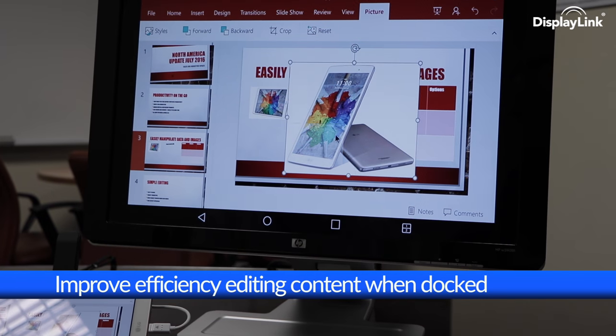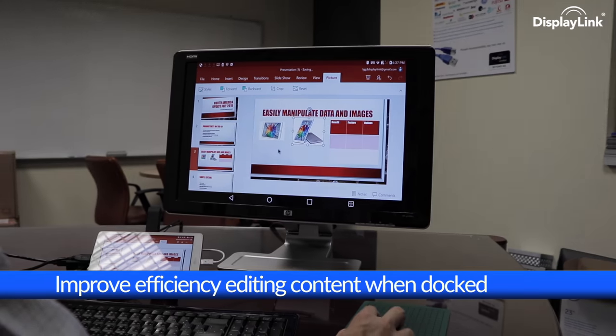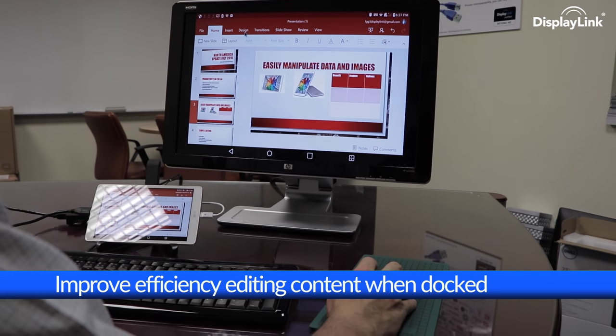Swapping back and forth between applications is also easy, with task switching, and the mouse brings a new level of efficiency to this when docked.